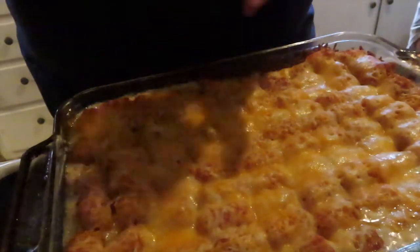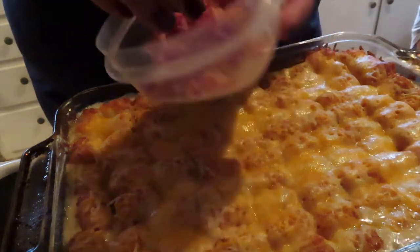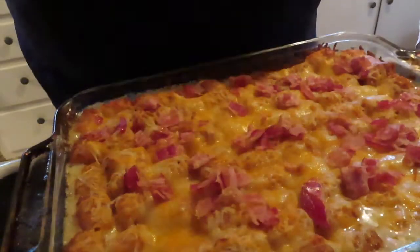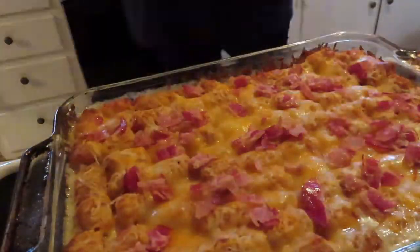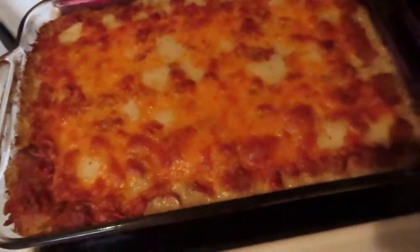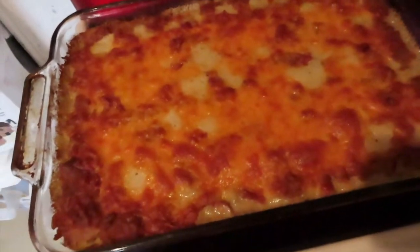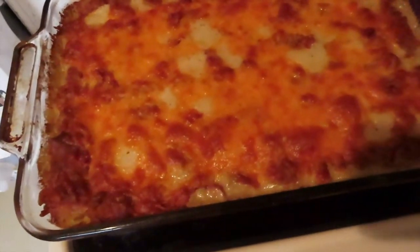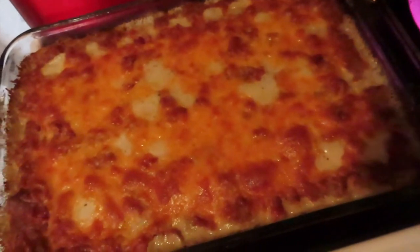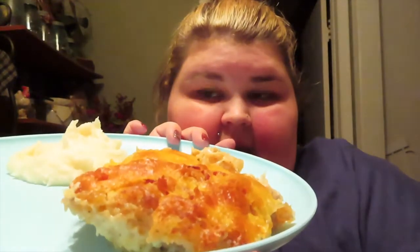The casserole looks really good — nice and bubbly. We're going to add the bacon and some more shredded cheddar cheese on top, then put it back in the oven for another 15 to 20 minutes. After that second bake, I just pulled the casserole out and I'm going to let it sit for about 10 minutes. Here's what it looks like — and I have just a little bit of mashed potatoes on the side to try with it.